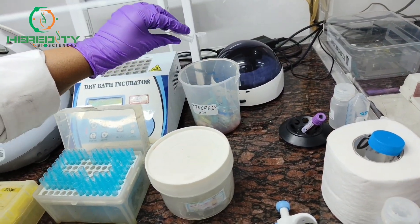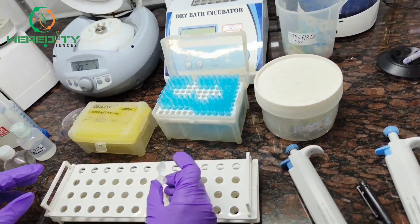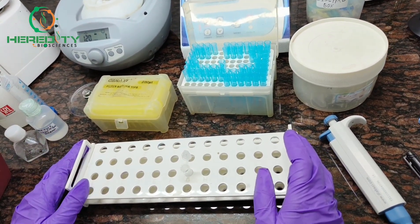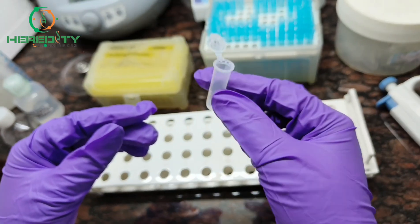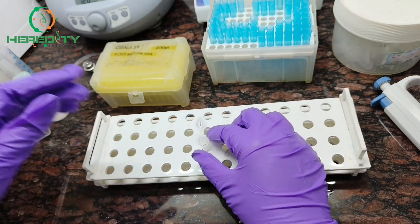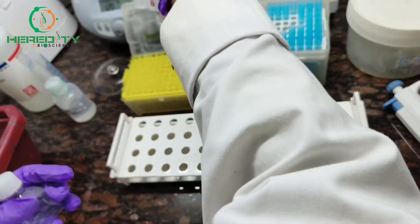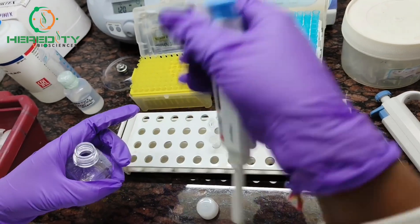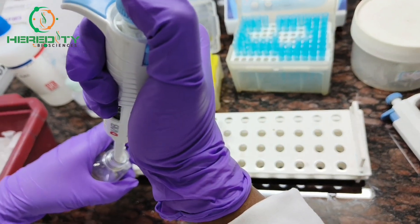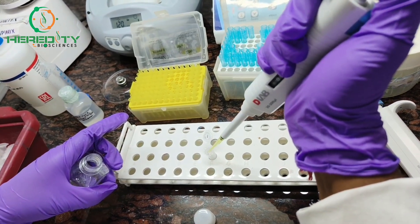Discard the supernatant and leave the pellet to dry at room temperature for 1 to 2 hours. After complete drying, add 50 microliters of TE buffer. We are adding TE buffer — that is our elution step.